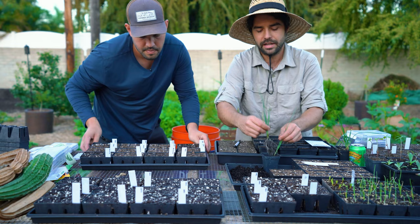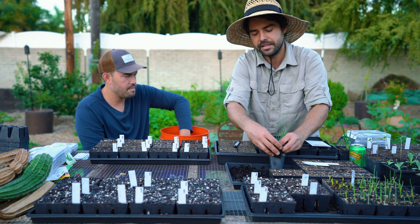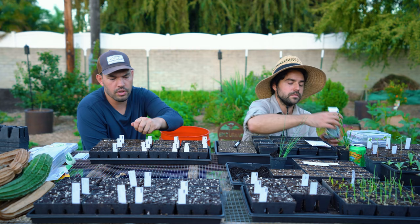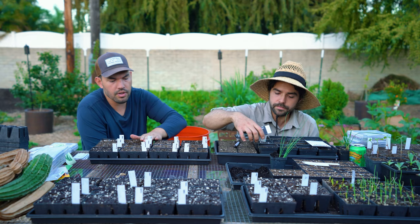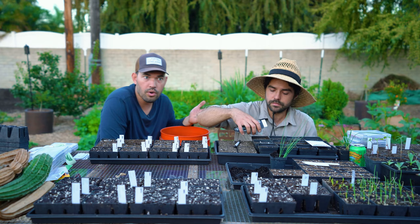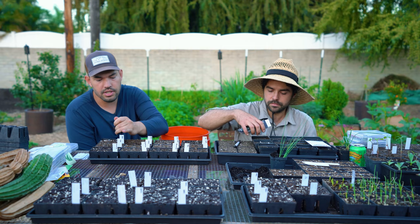The deeper you bury it — maybe you could bury like two thirds — basically every portion you bury underground is now going to be the white part of the leek, which is what people like to eat. It seems like something you only do with leeks, but from a horticultural point of view you're just blanching the plant. All you're doing is saying this part of you doesn't get sun, thus it can't develop chlorophyll, which is the pigment that turns it green.